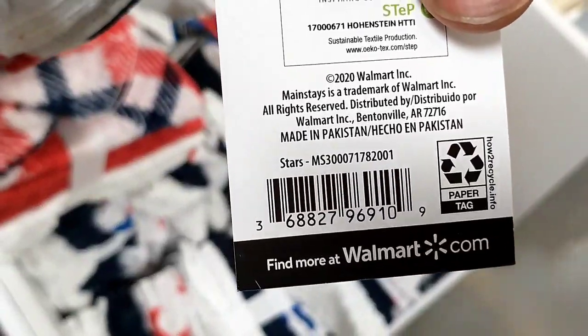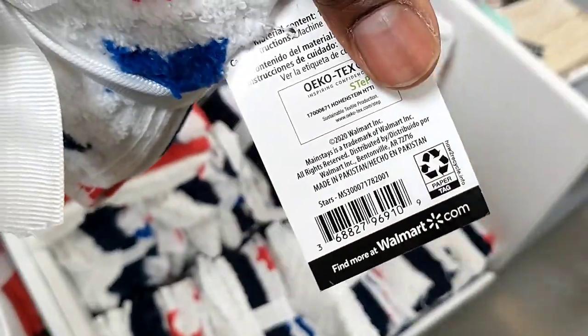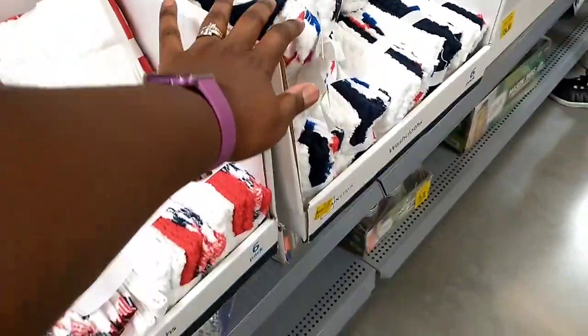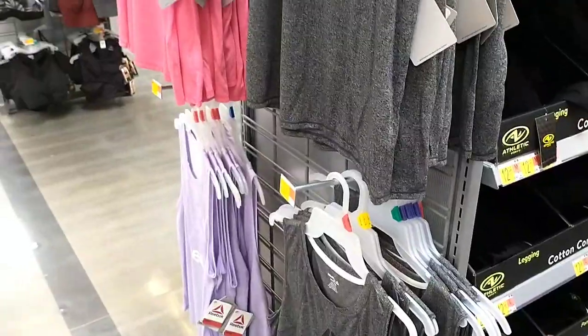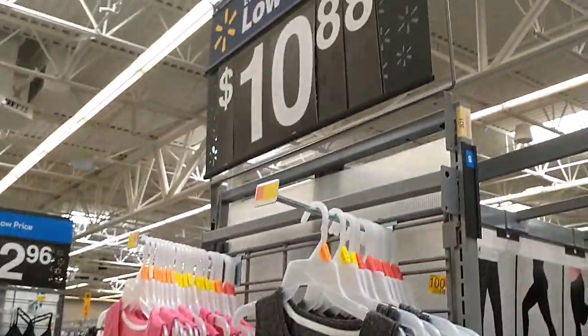It's a pack of six, and there is the barcode for that one as well. Nothing much else in this section — there's the juice — so let's go see if there's anything else. I've got some hidden clearance here.